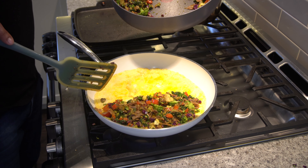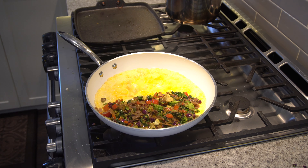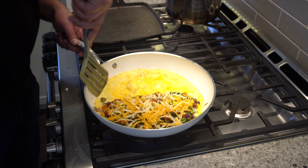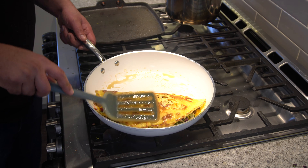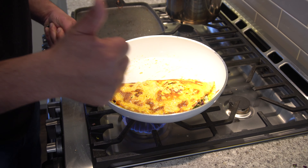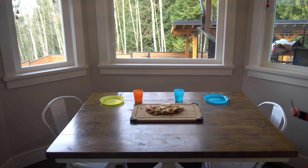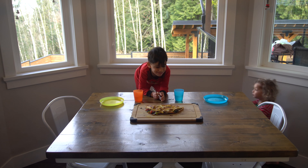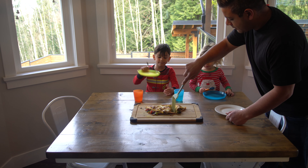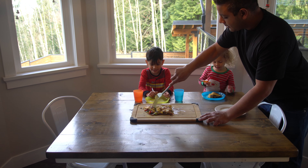You just want to make sure you're able to flip this over. What's your favorite part about this omelette? Turkey! And do you like the vegetables in there? Yes!